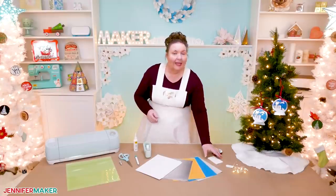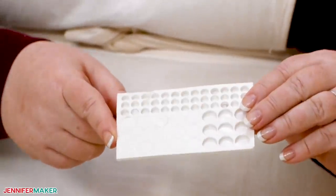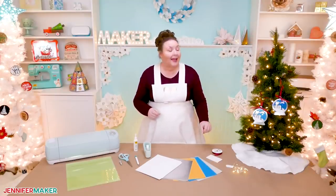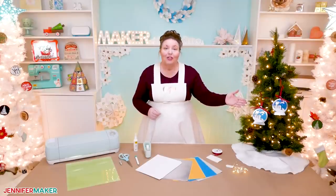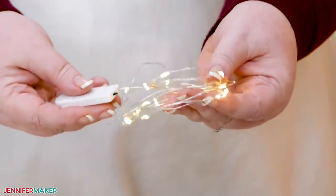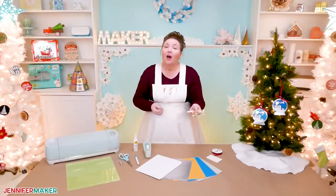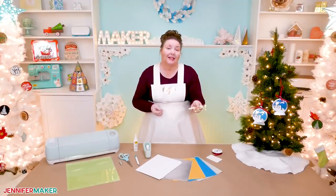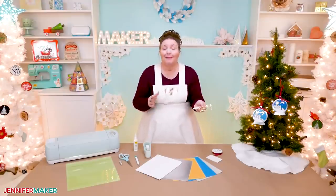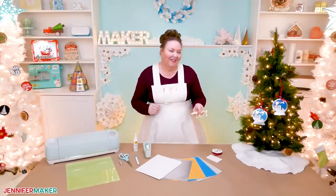You're also gonna want some adhesive foam dots. These are the secret to getting the cool dimensional look with your layers. If you'd like your ornament to light up like mine does, you just need a strand of LED fairy lights that are battery operated. Be sure to get them micro-sized so they fit in your ornament and don't bulk it up. I also recommend you get LED lights with the warm white color, as opposed to the cool white color, because I think it makes your ornament look extra magical and warm.